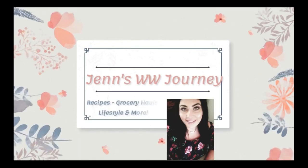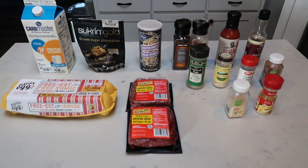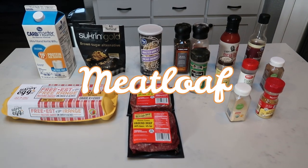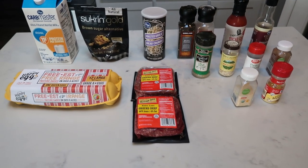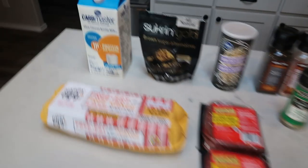If you want to see what I have in store for this episode of my comfort food on WW, just stay tuned. For tonight's comfort food dinner, we are going to be having meatloaf. I'm so excited with the changing weather — meatloaf just sounds really good and it is extremely low smart point. Let me show you what is in our meatloaf.